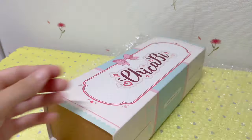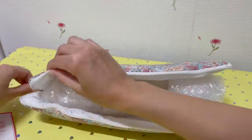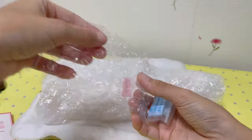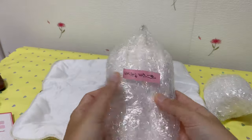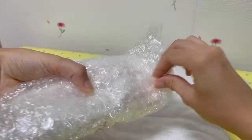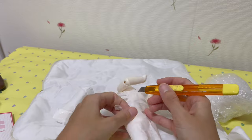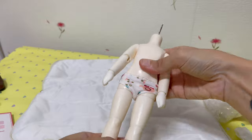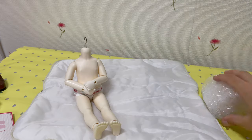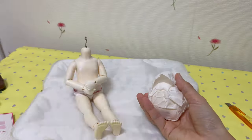The clothes and shoes are in excellent condition. However, the doll is in rather bad shape. The resin has yellowed, the face-up has been removed, but inside the mouth there are leftovers. The face has been sanded, so the color on the head looks very uneven.